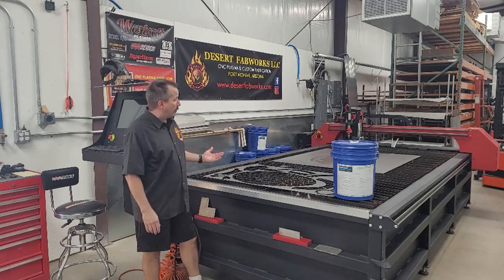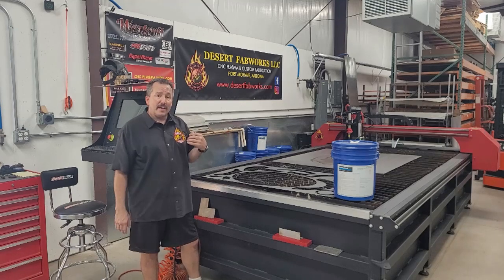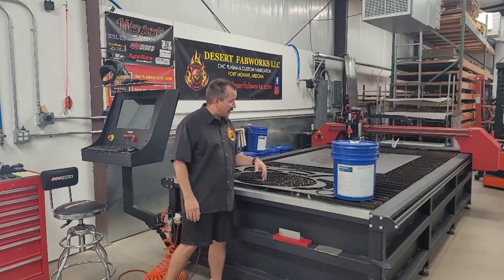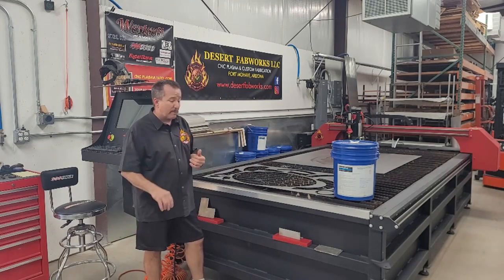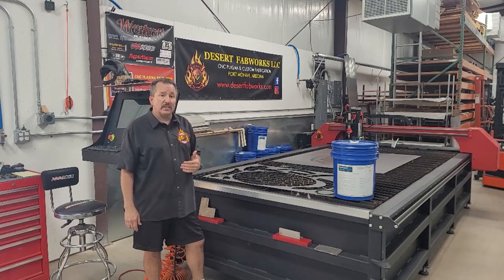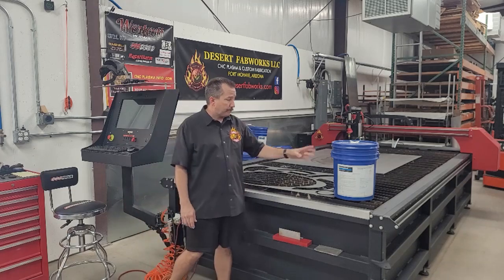I can clean out my table every single day if I wanted to, but realistically I clean it out about once a month. I drain the water, let it completely dry, then pull the slats out, scoop up the big pieces, use a dustpan and sweep up the rest. This keeps the table very clean and extends the life of my plasma cutting fluid.